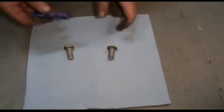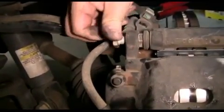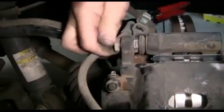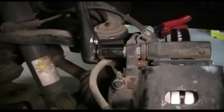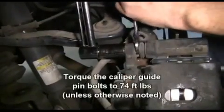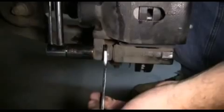We're going to apply a little thread lock to our caliper guide pin bolts. We put our bolts in position and tighten them up by hand, then tighten them using our 19mm socket and ratchet. Using our thin wrench and our torque wrench, we're going to torque them to 74 foot-pounds unless otherwise specified. Make sure you do this on the top and the bottom.